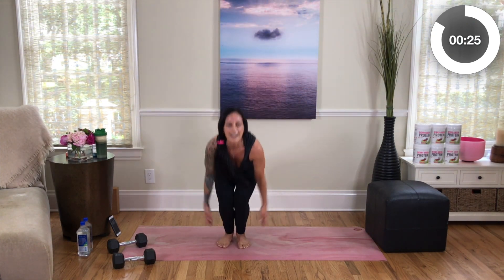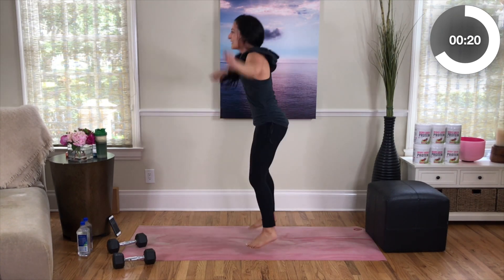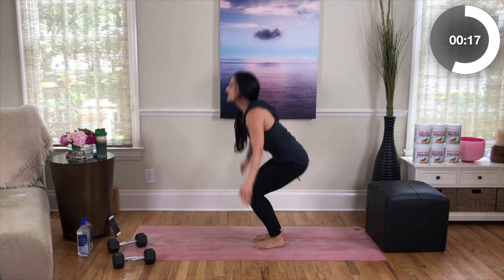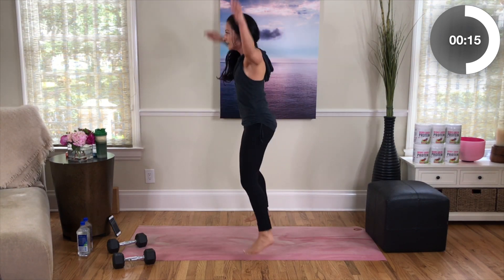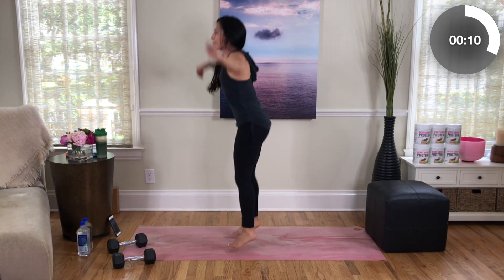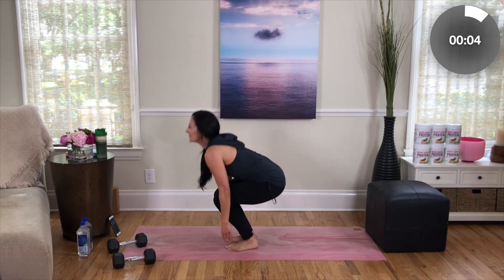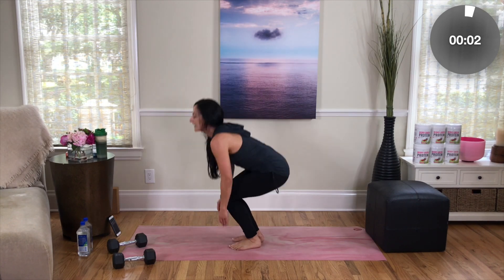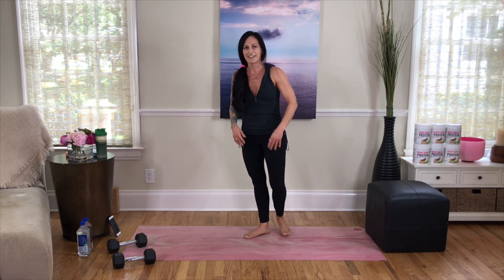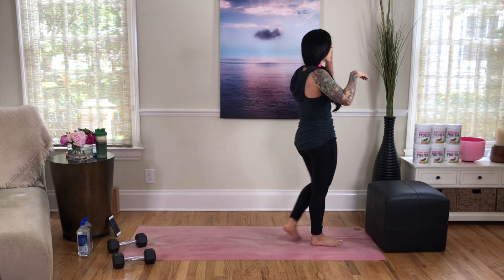Last set of jack touchdowns — back up on your feet, Rockstar! Oh my gosh, here we go: jack, down, jack, down, jack, down. Out and in, so strong — let's make this count. Keep that chest up, feet nice and even, reach down for your feet. Last 8, 7, 6, 5, 4, 3, 2, and 1. You rocked superset number two!